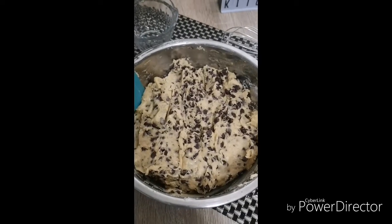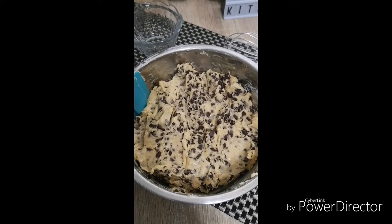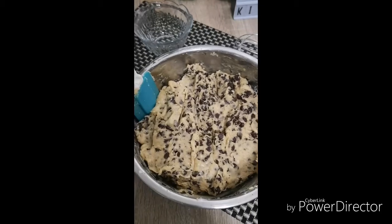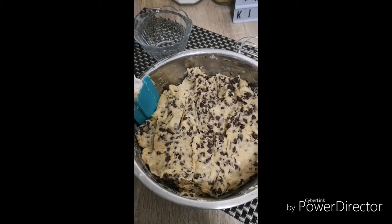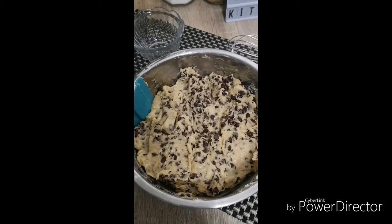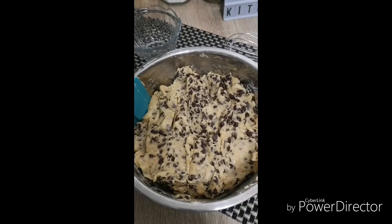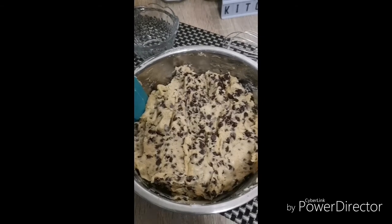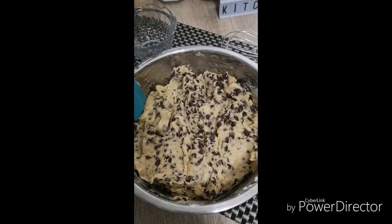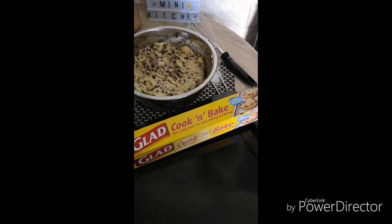After mixing everything, line it up on a baking sheet, then refrigerate after you line up in the sheets. Refrigerate in cookie form for at least two hours, then bake. Preheat the oven at 350 degrees Fahrenheit, or around 176 degrees Celsius, and bake for eight minutes only.